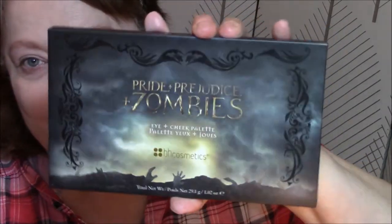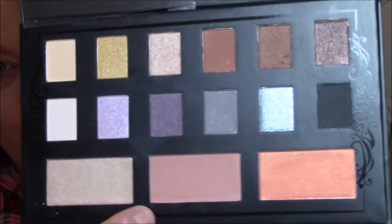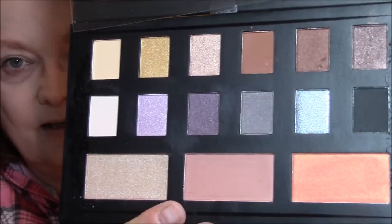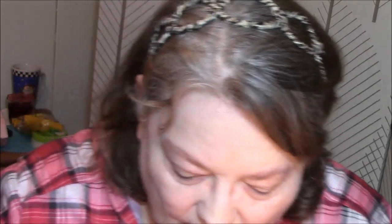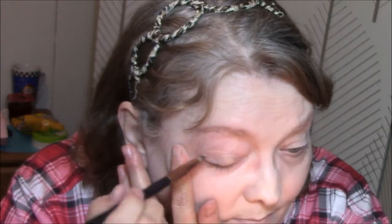For my eyes this week I am using my BH Cosmetics Pride and Prejudice and Zombies Palette. I have not used this before — it's gorgeous. I'm also using the highlighter and the blush from it. Isn't that gorgeous? I don't know what I'm going to use yet though. It's got no names on the shades, but it's got a matte shade that I'm going to use all over my lid.